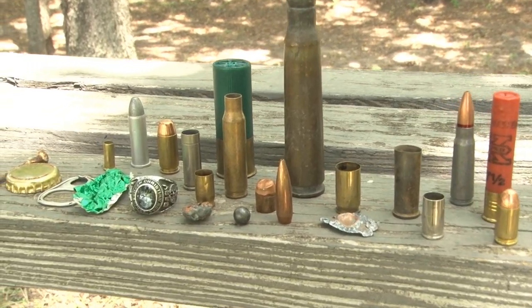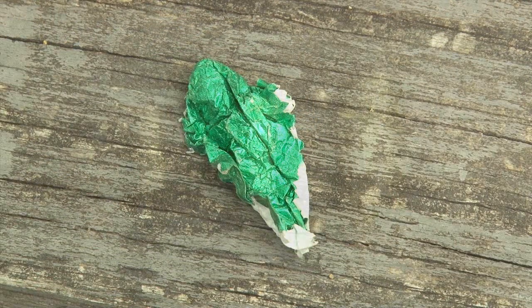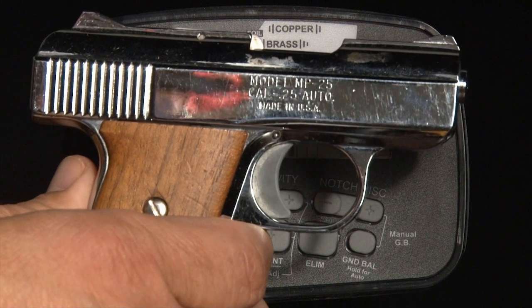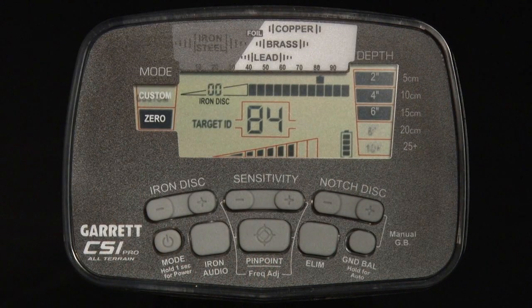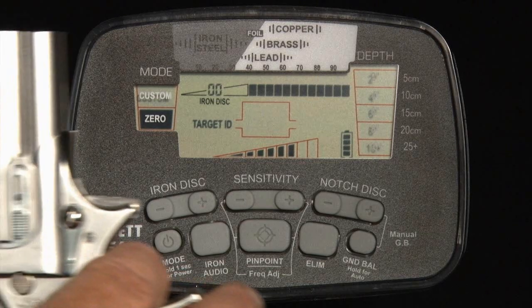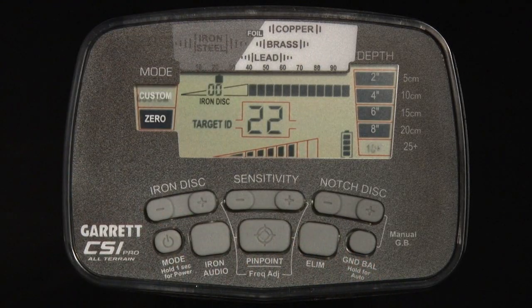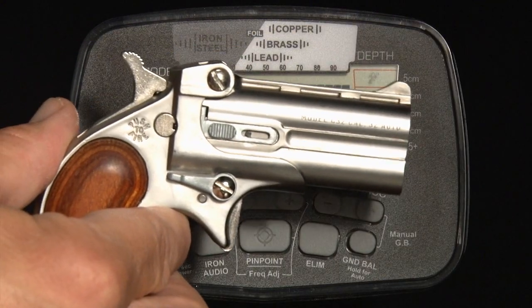Examples of such medium tone targets are lead bullets, foil, and small to medium brass. The CSI Pro produces a high tone for non-ferrous targets with higher conductivity, such as larger brass and copper casings, or some plated weapons. Knives and guns made primarily of steel may produce any of the three sounds, based on the size of the object and its orientation in the ground.